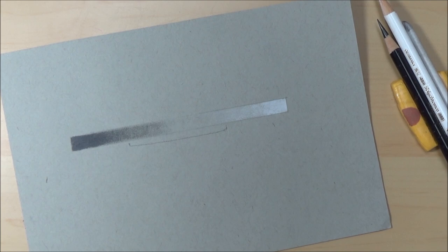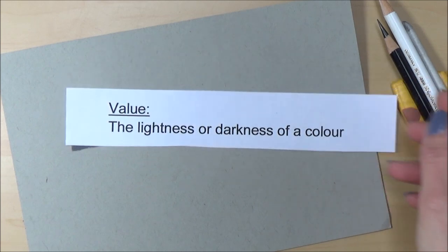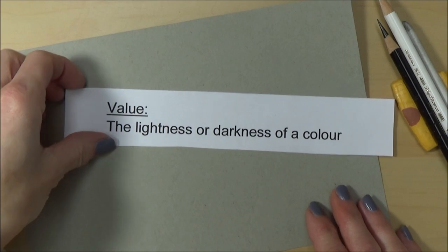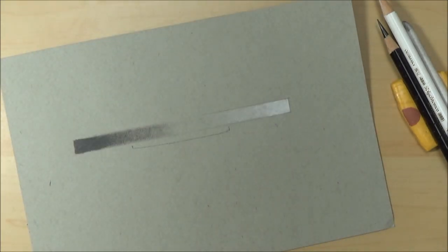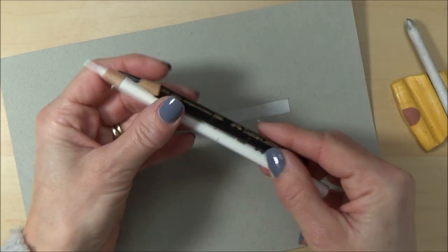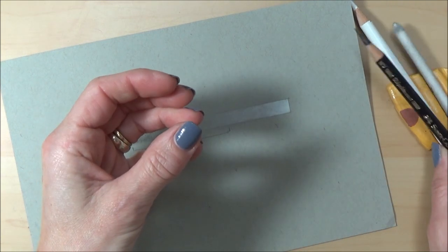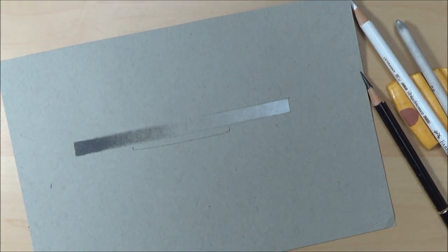When I'm talking about values, what do I mean? Value is the lightness or darkness of a color, and getting the right values can be as important as getting an accurate sketch. Today I'm going to be showing you how I do that using just a black and white colored pencil — the Faber-Castell Polychromos. I'm also going to be using a blending stump, a sharpener, and an eraser.